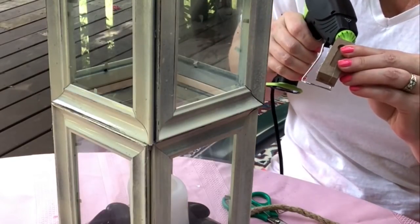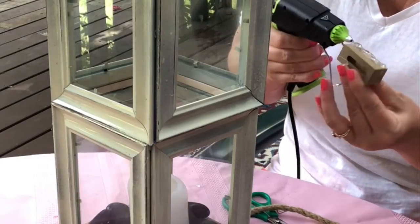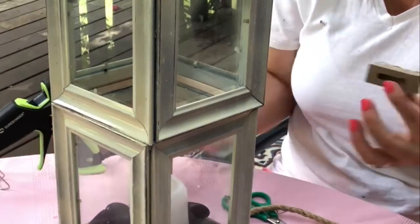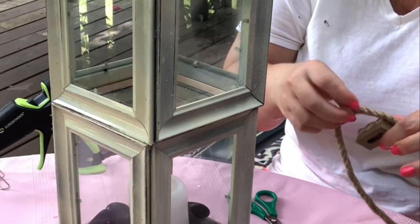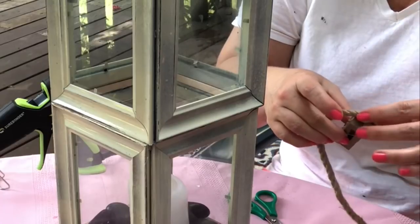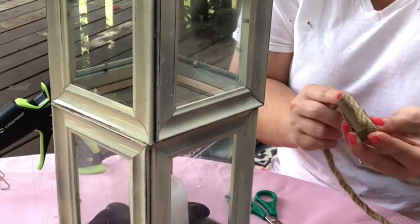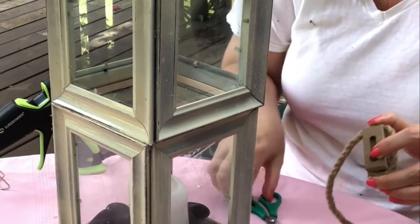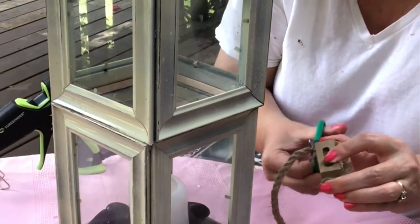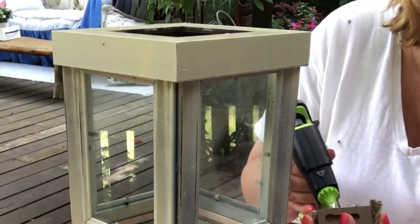I'm going to add some glue to three sides and then use some rope from the Dollar Tree and glue it on three sides. You could glue the rope all the way and cover the entire thing — maybe two or three rows to cover it — but I'm just going to do one row, cut it into place. I think it turned out cute, so I'm going to glue it onto the side of the top.